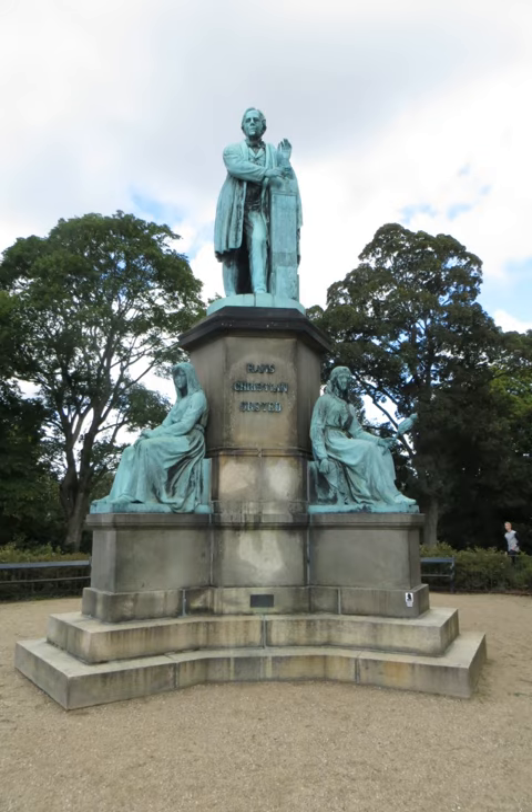The physicist Hans Christian Ørsted is commemorated by a monument located in Ørsted Park in central Copenhagen, Denmark.